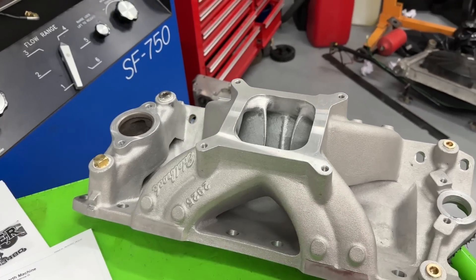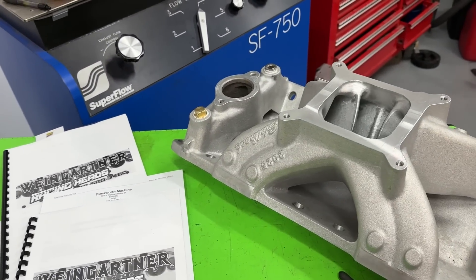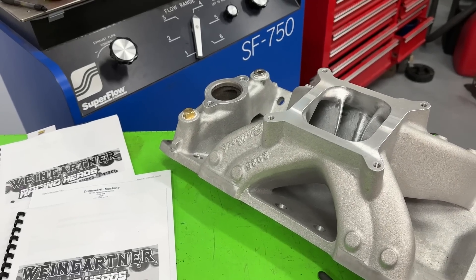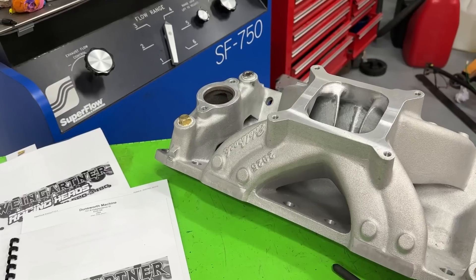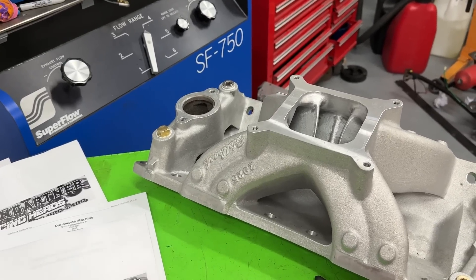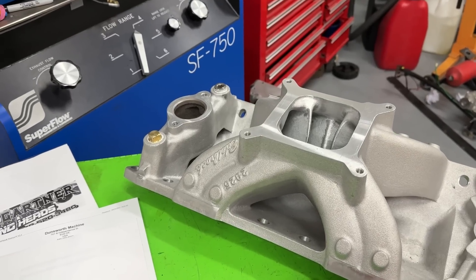So what are we talking about? I had a 406 small block Chevy built. It uses AFR Enforcer 195 heads, has an 11.2 compression ratio, an Erson solid roller cam at 260/270, 108 lobe separation and 0.680 lift. It has a 1,000 CFM carburetor and it's used for a whole bunch of testing.